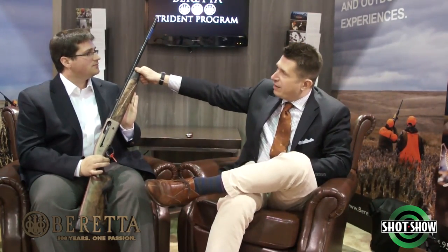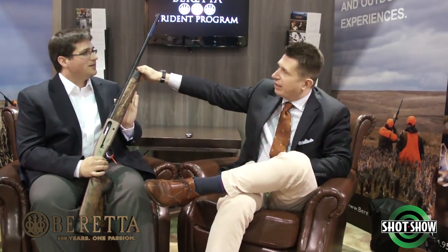Does this gun also have the famous B-lock? No, it does not actually come with the B-lock — that is only on the A400 Extreme. But what you do have over the 391, which was our previous 20 gauge, is a lot fewer parts. So when you break down and clean this gun, you have a lot less to take out, a lot less to clean, and a lot less to put back together. So you're doing it every 10,000 rounds instead of every 5,000 or 2,000, and you're doing it with fewer parts — a very efficient gun.